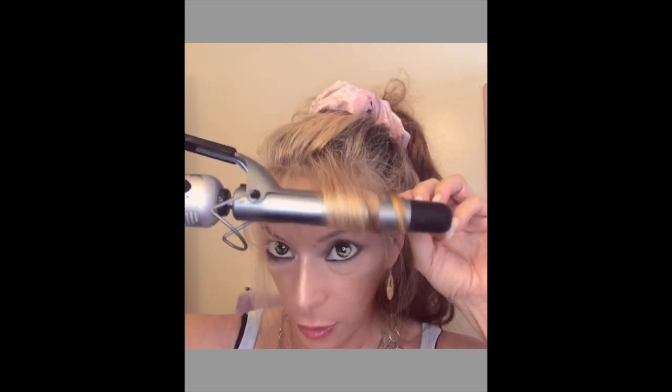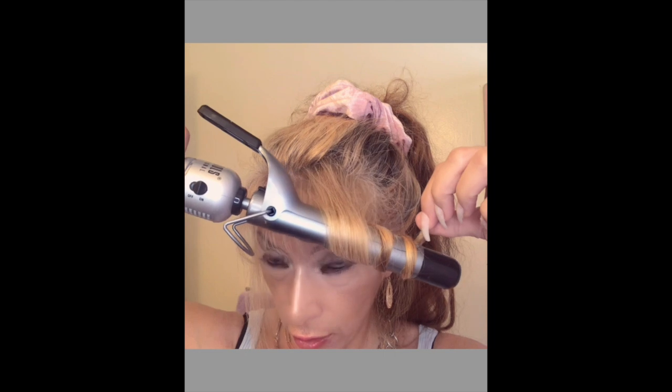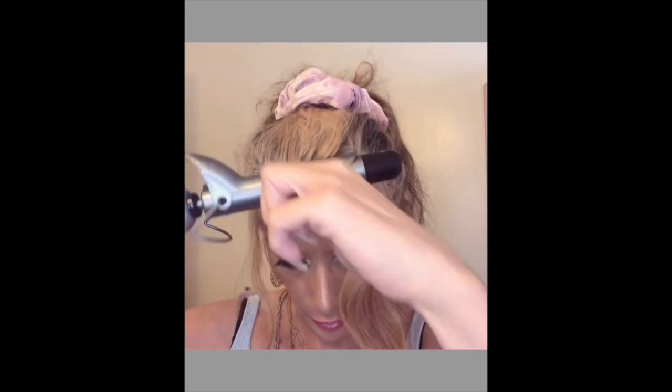How I wrap is different every time. Today I'm going to curl it towards my face, just tilting it a bit. This side can be a little different than the other one — it creates more movement when the two sides are slightly different. I'm going to go over my wispy bangs again, just to kind of break things up in there.